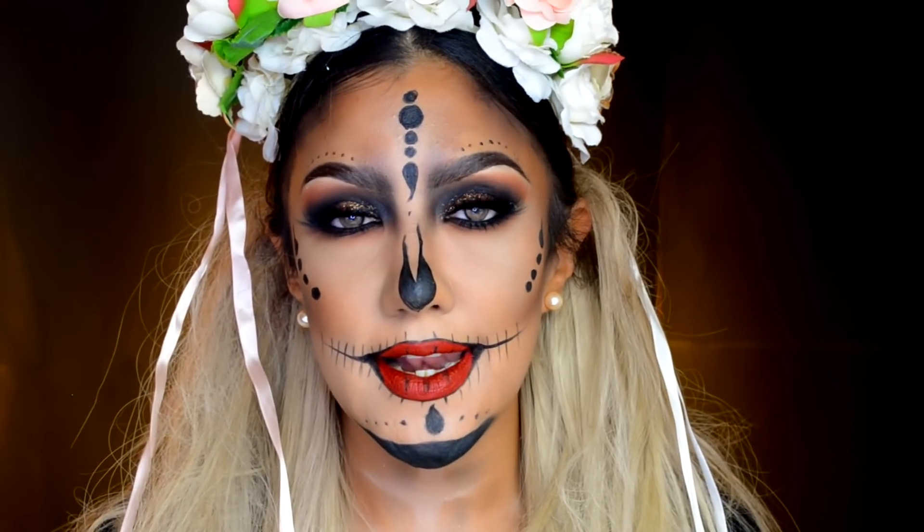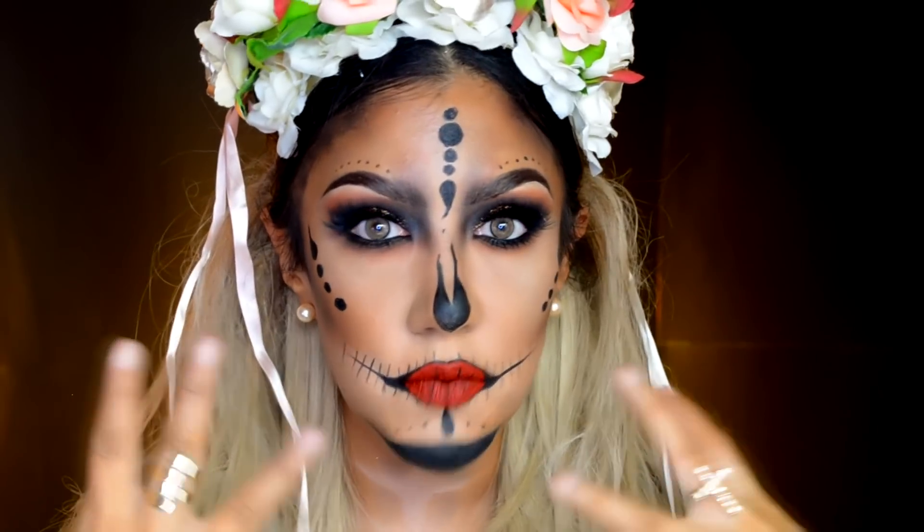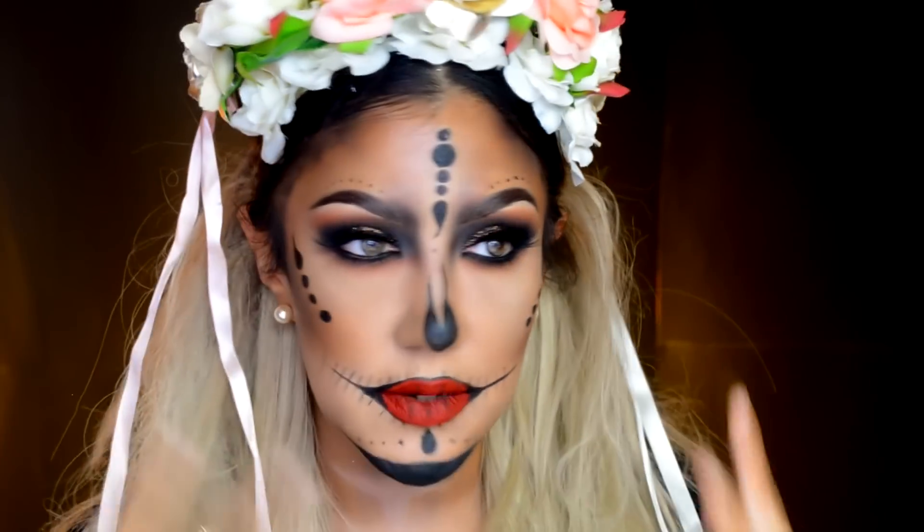Hola mis amores, bienvenidos al canal. El día de hoy les traigo este look que es una catrina. Me pidieron una un poquito más tradicional, así que les presento.